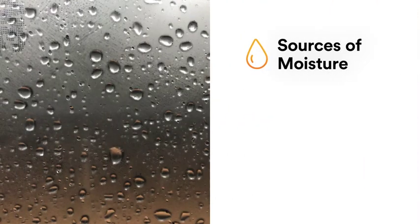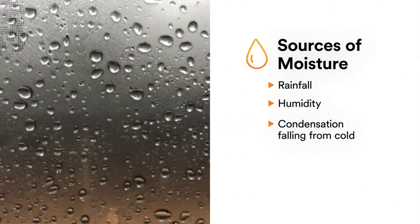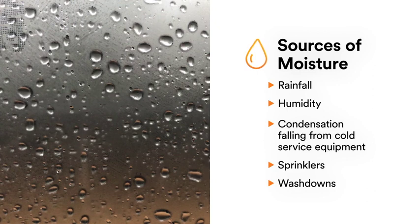Whether combating inside or outside environmental factors, protecting pipes or HVAC equipment, 3M Ventureclad offers protection to avoid costly product failure.